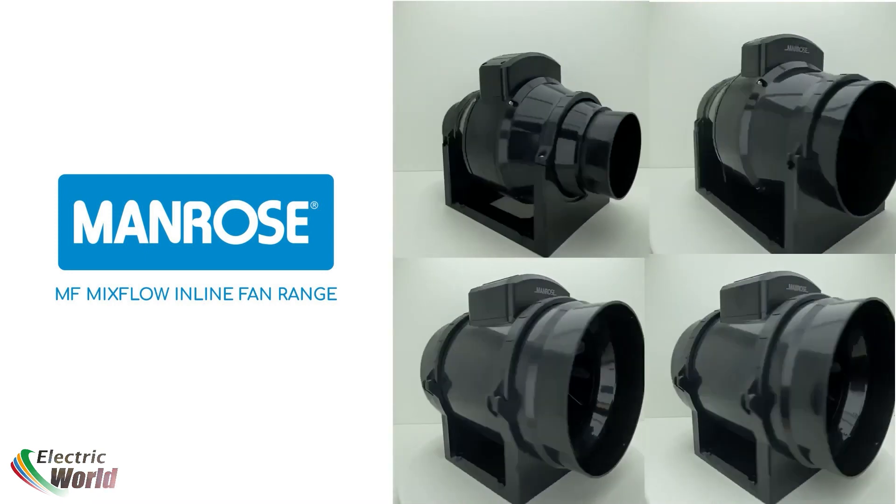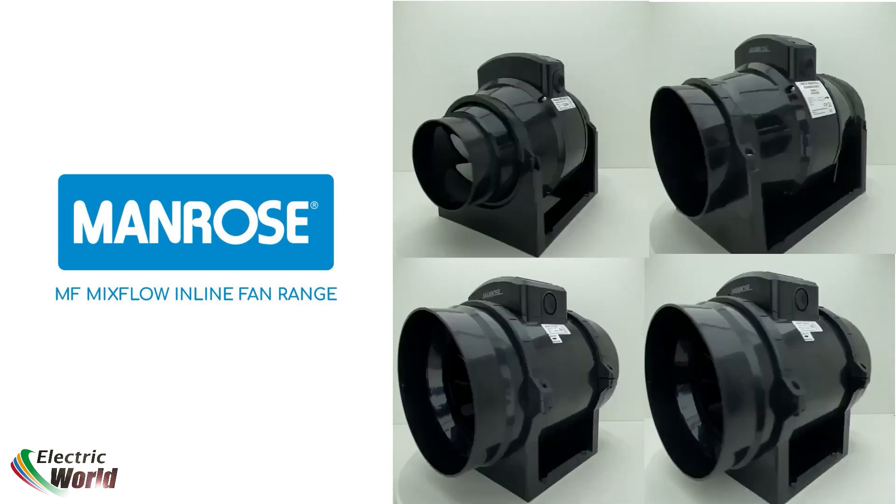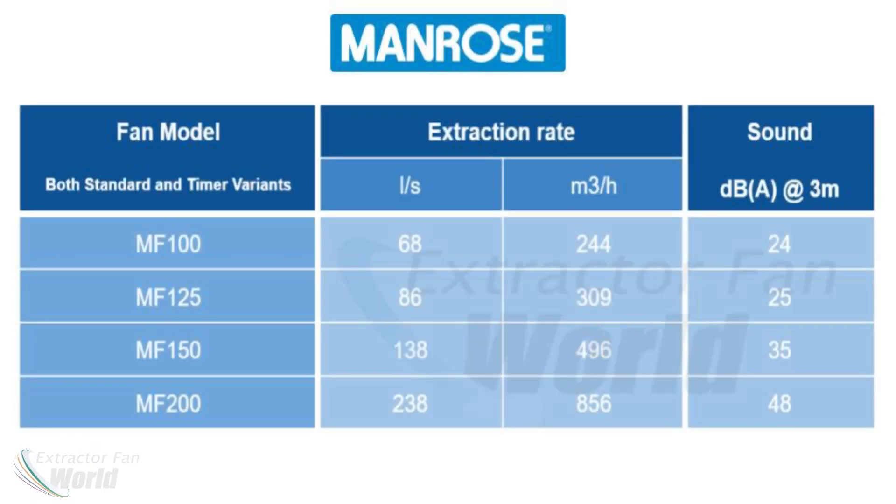The MF range comes in 4, 5, 6 and 8-inch models, with or without built-in overrun timer circuits, with extraction rates ranging from 68 litres a second for the 4-inch MF100 up to a whopping 238 litres a second for the 8-inch MF200 model.